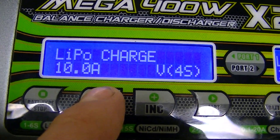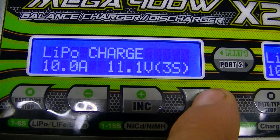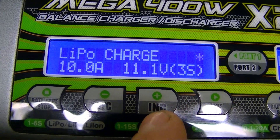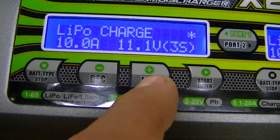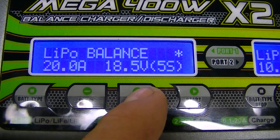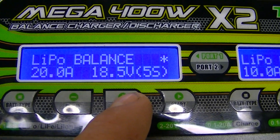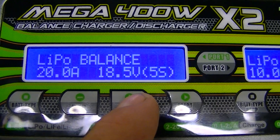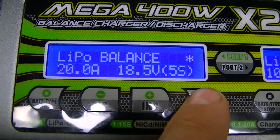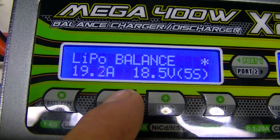The next screen will show how many cells you want the program to use. Hit Increase for the next screen — you always want to balance charge LiPo batteries. This is the balance charge screen. I always balance charge rather than just charge, so we want to set the parameters for the balance charge, which would be 10 amps again.